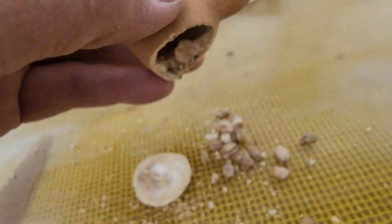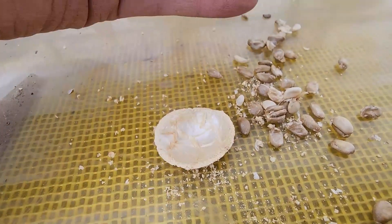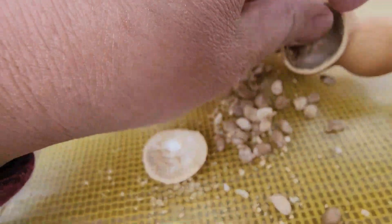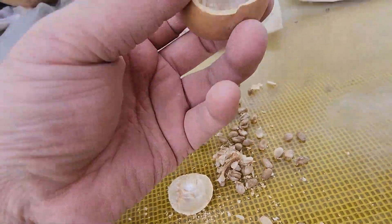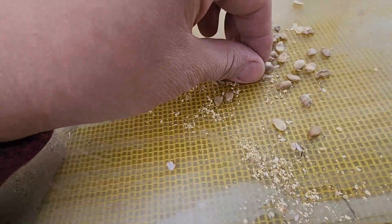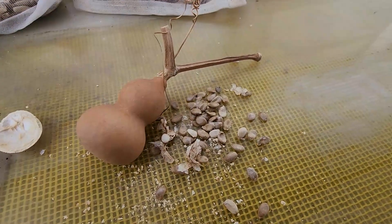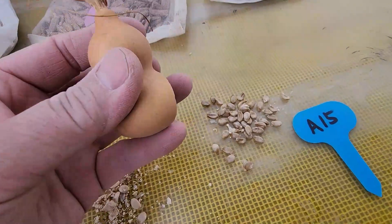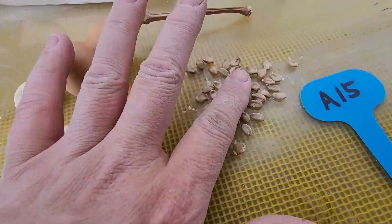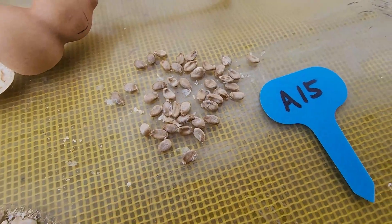음, 요거는 그래도 괜찮습니다. 어떤 거는 덜 여물어서 씨앗이 아예 안 나오는데 요거는 그래도 씨앗이 좀 나오네. 하하, 너무 이쁘죠. 조그만 거 잘 여문 거 몇 개 되나 한번 봅시다. 요거를 A15호로 하고, 씨앗이 괜찮은 게 이렇게 많습니다. 어떤 거는 한 4개만 나오는데 이렇게 많이 나왔습니다. 요거를 파종을 한번 해보겠습니다.